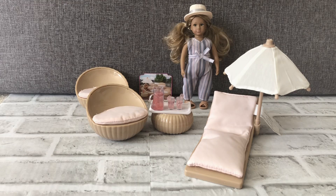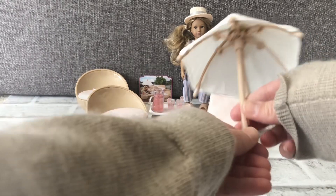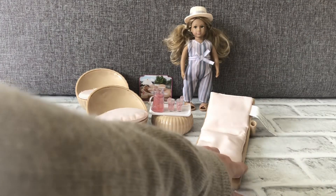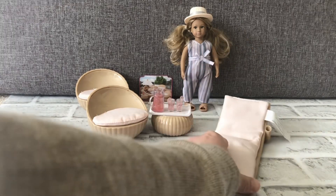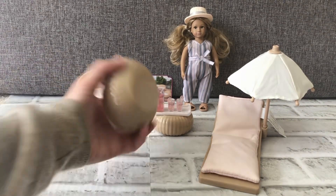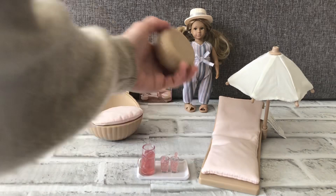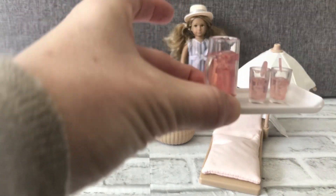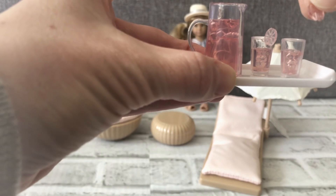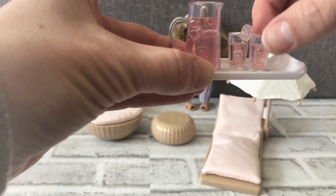This is Marina's terrace set from the Lori Dolls collection. It comes with a lounge chair, and the umbrella is removable — you can actually open and close it. The cushion is glued on, which is nice because otherwise it would slip off all the time. Same with the other chairs, the cushions are glued on. There's also a stand and tray that's really cute — it has a pitcher and two glasses, and you can even remove the little citrus rounds.